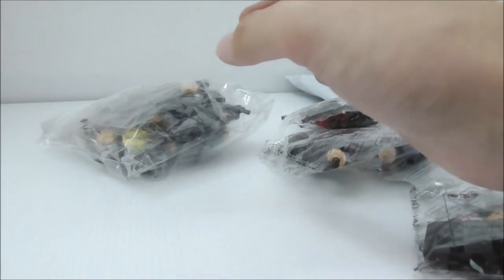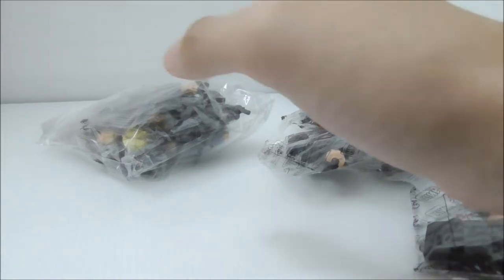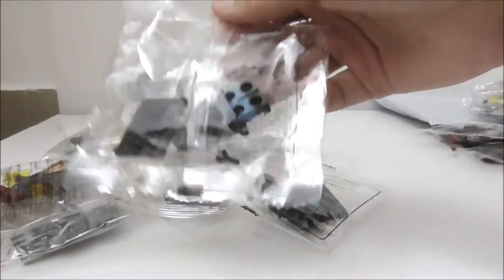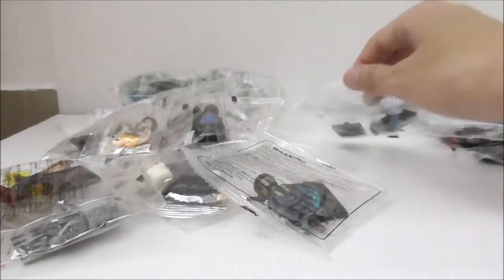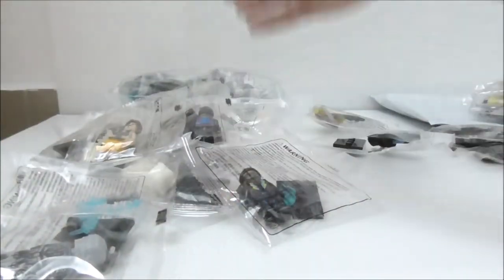I also have another pack of minifigures that I bought before these two packages arrived. I have two bags of figures from various brands and different themes, and I've finished building all of them. Let's start with Captain Marvel — this is Captain Marvel by Zim, and she came in the Captain Marvel 8-pack minifigures set.